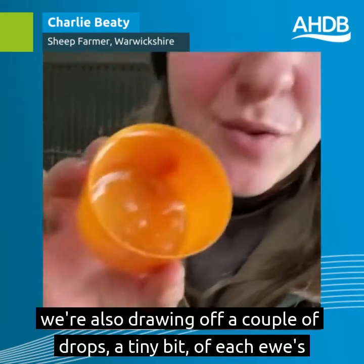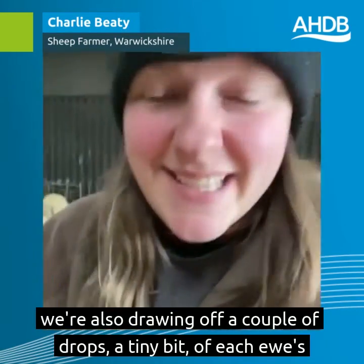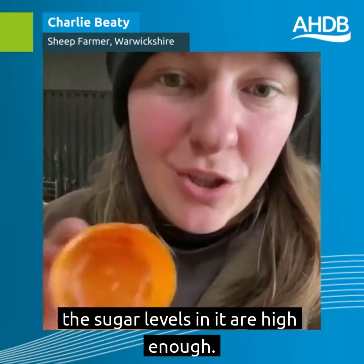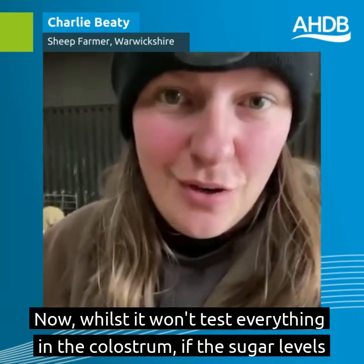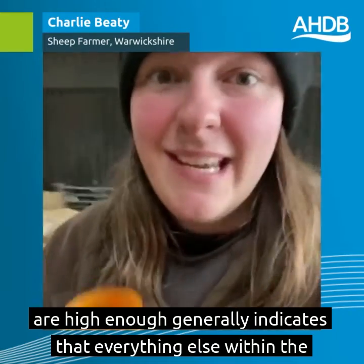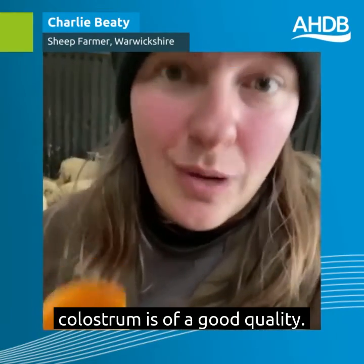When the ewes are lambing we're also drawing off a couple of drops — just a tiny bit of each ewe's colostrum — to test on an Abrix refractometer to make sure that the sugar levels in it are high enough. Whilst it won't test everything in the colostrum, if the sugar levels are high enough it generally indicates that everything else within the colostrum is of a good quality.